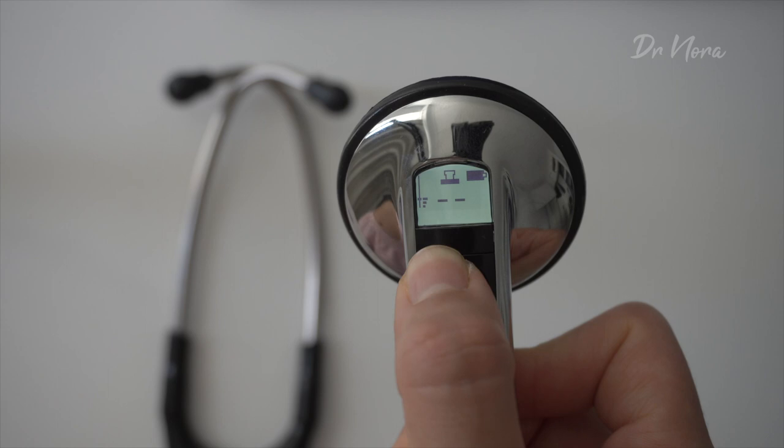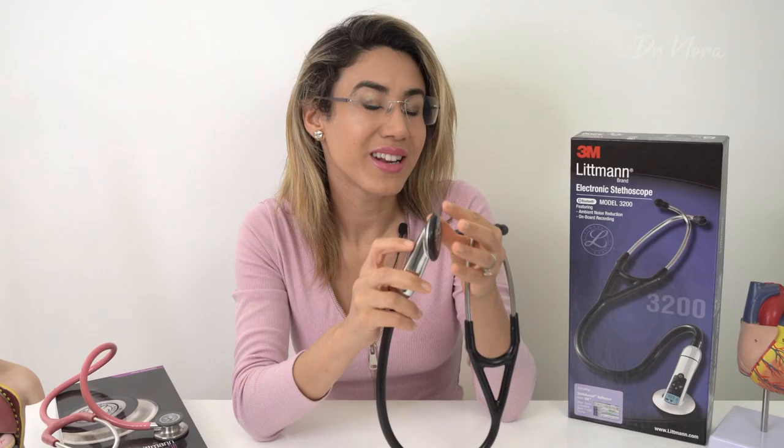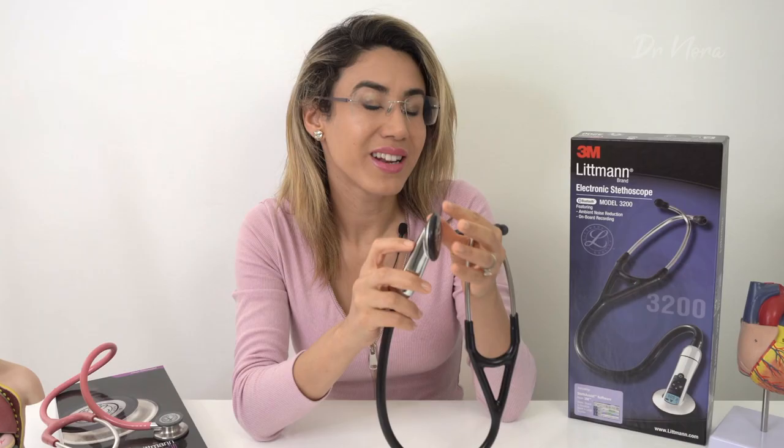I think this is an awesome feature for medical students or cardiologists in training — when they've been listening to patients, they want to make a mental record of what that sounds like, and then they can revise it later on if they've got exams coming up. Another great feature is that you can actually change the audio level of the stethoscope.